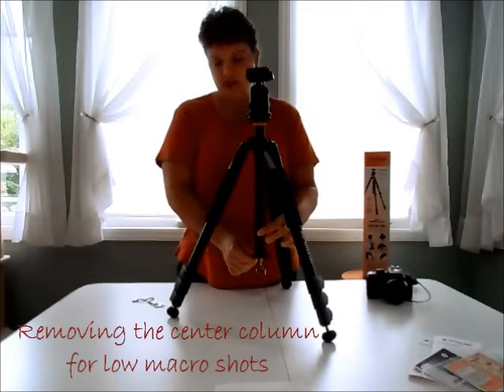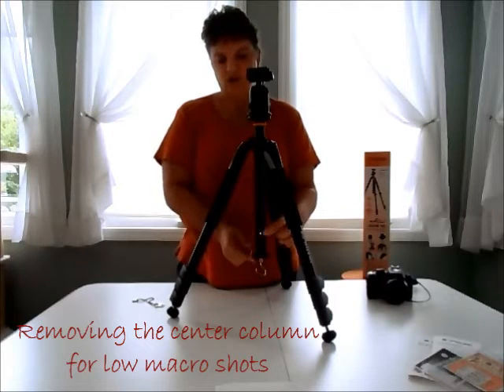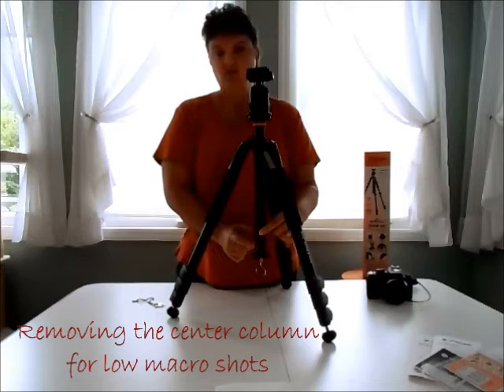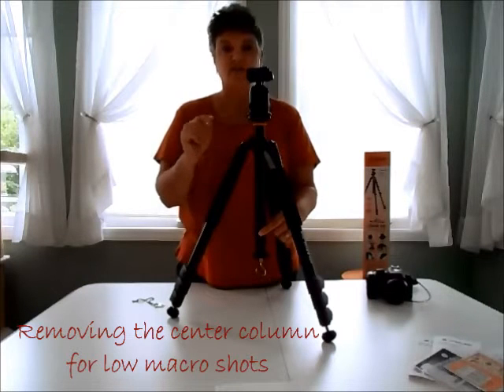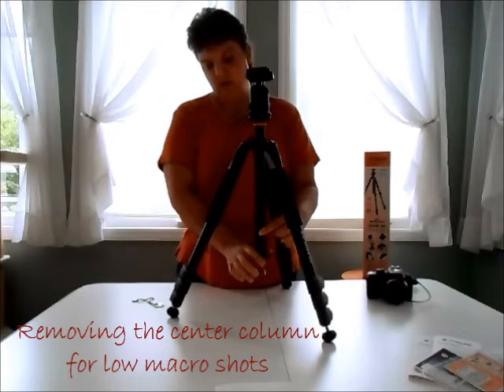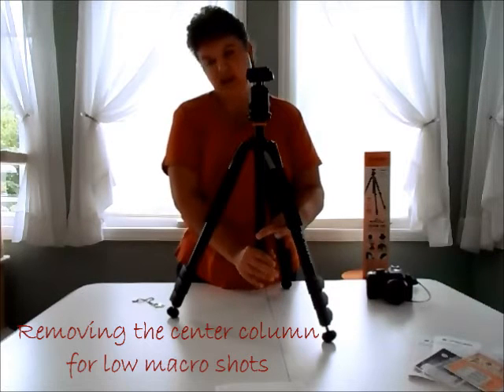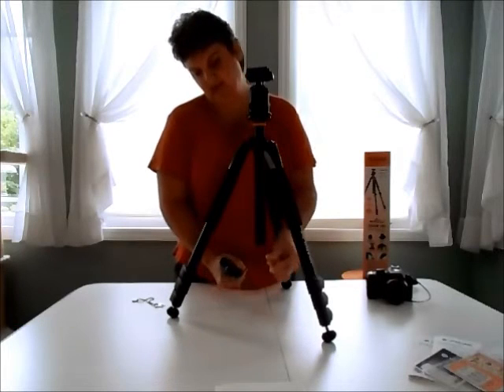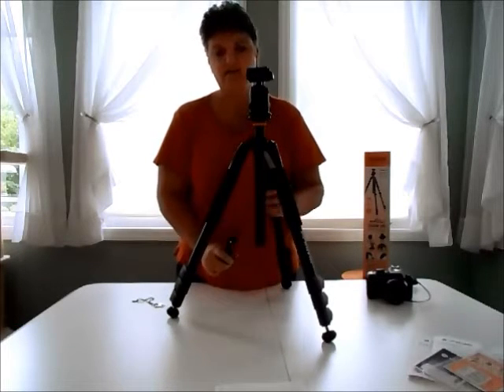This is another feature I hope gets a little bit easier. To invert the ball head, you have to remove this short center column, which also serves as a short adapter later. To undo this, I really have a hard time with these and they hurt my fingers, but I'm hoping that gets a little bit easier.